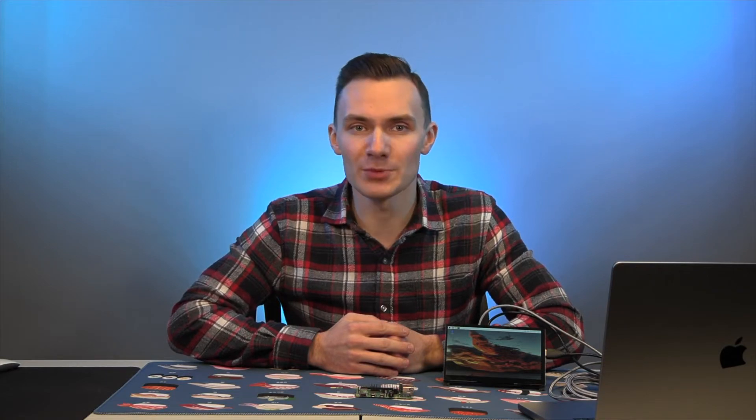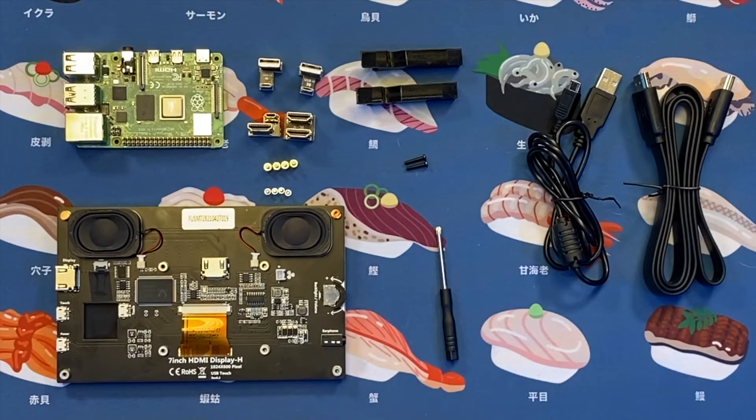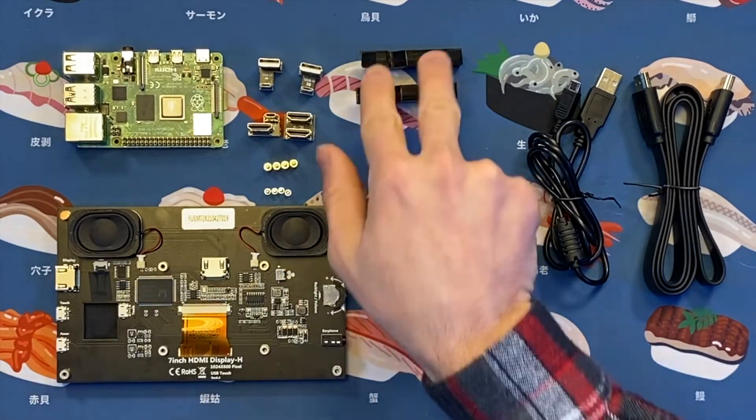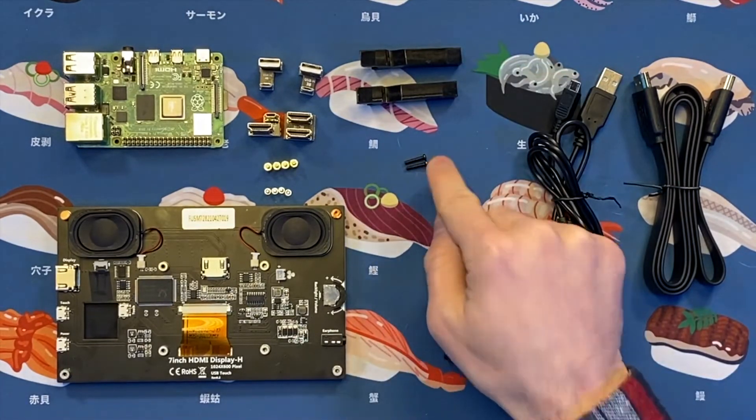Using the monitor with any Raspberry Pi is very easy, given the accessories that it comes with. Included are a USB-A to micro-USB adapter for the Raspberry Pi 4, 3, and 2; an HDMI-A to HDMI-A adapter for the Raspberry Pi 3 and 2; a micro-HDMI-D to HDMI-A adapter for the Raspberry Pi 4; an HDMI-A cord; and a USB-A to micro-USB cord. It also comes with all the hardware needed to mount the Raspberry Pi onto it, including four bronze mounts, four mounting screws, four rubber feet, a screwdriver, two stands, and two screws to secure them in place.